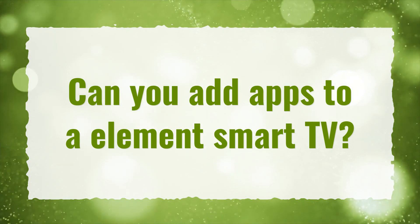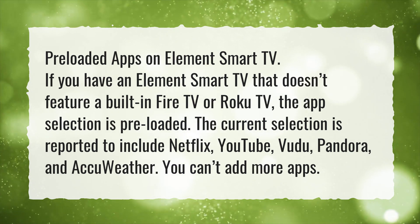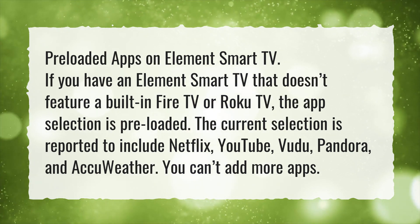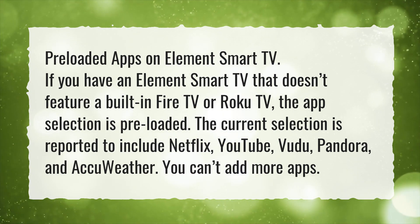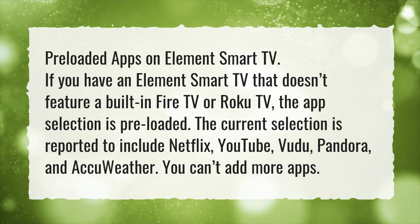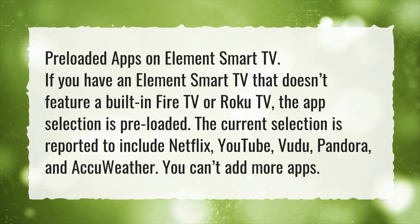Can you add apps to an Element Smart TV? Preloaded apps on Element Smart TV: if you have an Element Smart TV that doesn't feature a built-in Fire TV or Roku TV, the app selection is preloaded. The current selection is reported to include Netflix, YouTube, Voodoo, Pandora, and AccuWeather. You can't add more apps.